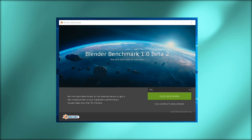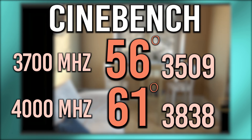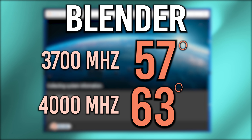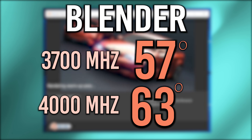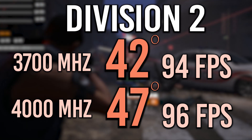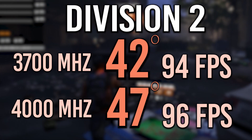For benchmarks I'm using Cinebench, Blender, and 30 minutes of Division 2. At 3.7 GHz on all cores we have an idle of 28 degrees, and at 4.0 GHz it was only 30 degrees. At 3.7 GHz on Cinebench we had a top of 56 degrees with a score of 3509, and at 4.0 GHz we hit 61 degrees at 3838. So at the cost of only 5 degrees we actually went up 9% in performance. In Blender, 3.7 GHz hit 57 degrees and 4.0 GHz hit 63 degrees. Blender puts a great consistent load on your CPU so this is a great way to see how it handles sustained workloads. Running 30 minutes of Division 2 at 3.7 GHz we hit only 42 degrees with an average frame rate of 94, and at 4.0 GHz we hit 47 degrees at 96 FPS.